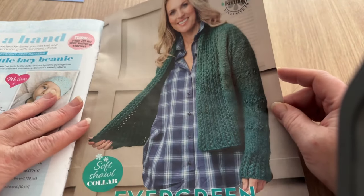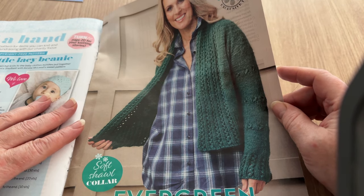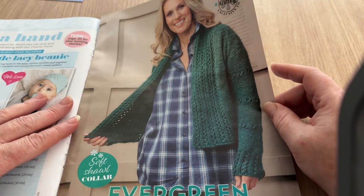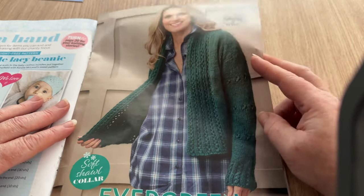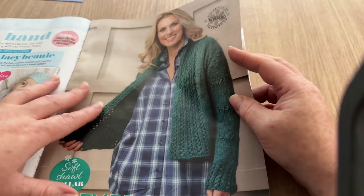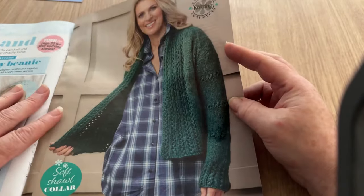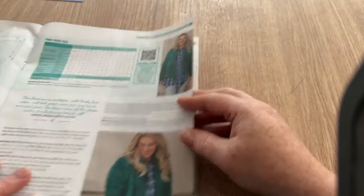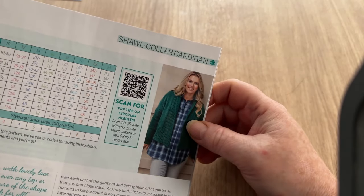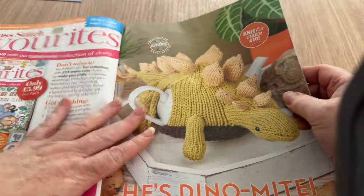This is called Evergreen - fabulously draped and easy to wear, this weekend-throw-on adds a little warmth to your country walks by Sylvia Heidinger. It's kind of nice, I like it. I'd have to make it longer if it were for me - about the same length as a shirt is my preference. I don't do cropped anymore - those days are long gone. It's a size 10 to 24, a very good size range, but not long enough for me.